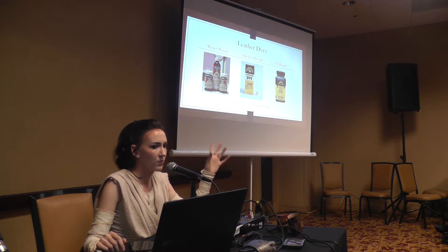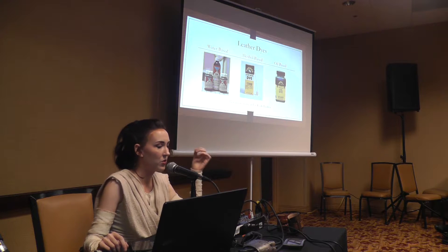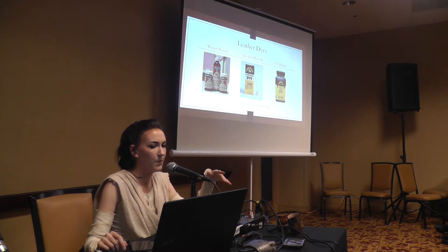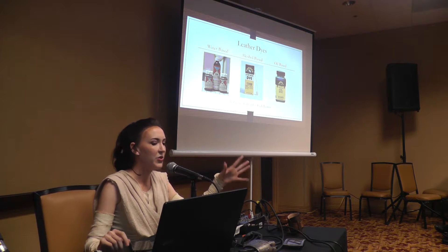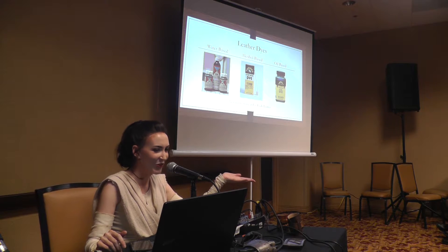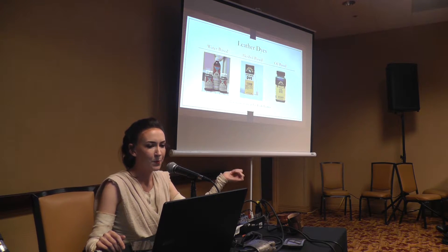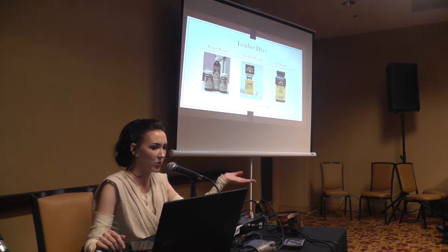There are different types: water, alcohol, and oil-based dyes. For the most part I've used water-based dyes — super convenient, non-toxic, easy to clean up. You still want to wear gloves because it's a pretty intense pigment that will stain your skin for a few days if you don't, but they're very safe and easy to use, and that's what I usually go to.